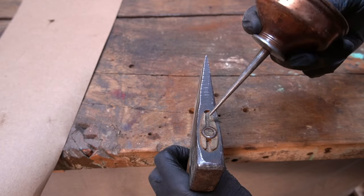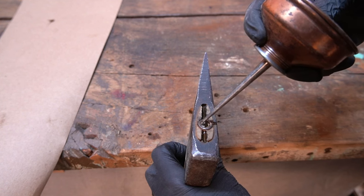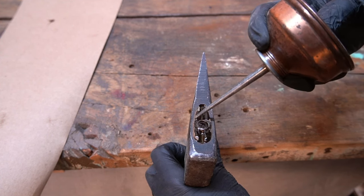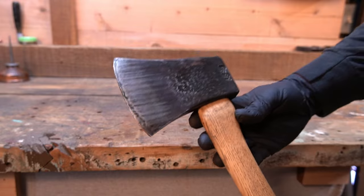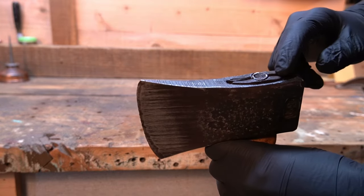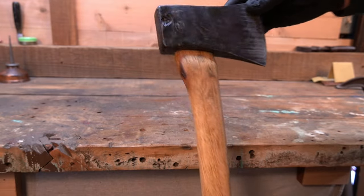Now we're going to soak the eye with linseed oil. This will help the wood swell back up and make a firm fit in there, and it will also protect the wood from absorbing any more moisture. So we've got the head cleaned up, some rust off, oil on it, the eye tightened up so the head is firm in the handle, and the handle cleaned up — it's turning out real nice.